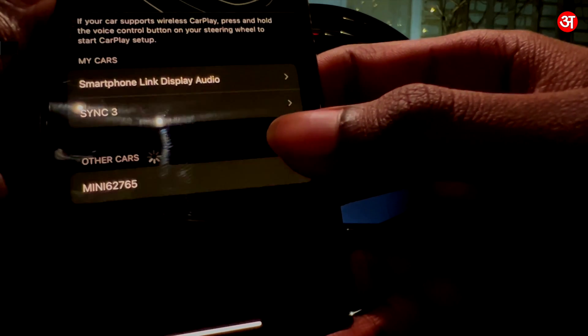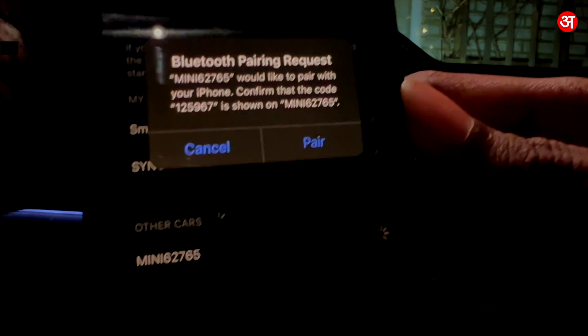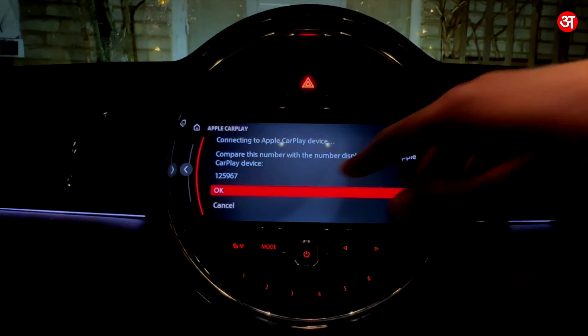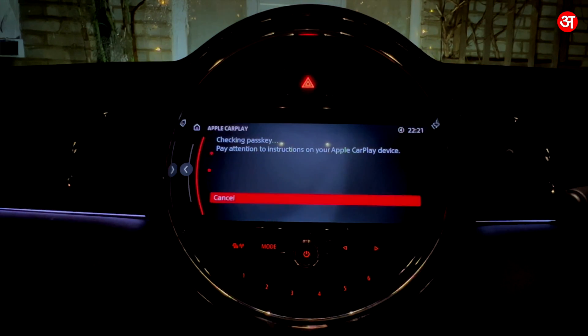On my phone I'm going to tap on that. It's going to give me this screen and you can see there's a code there — 125967. I'm going to make sure that it's the same code as showing on the iDrive screen, which it is.